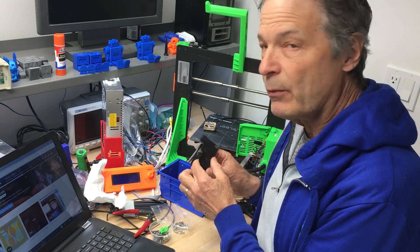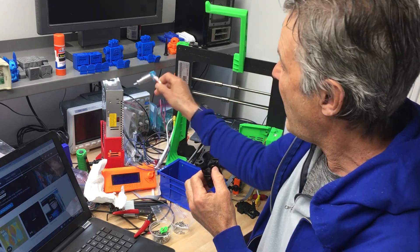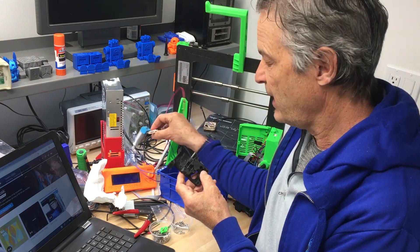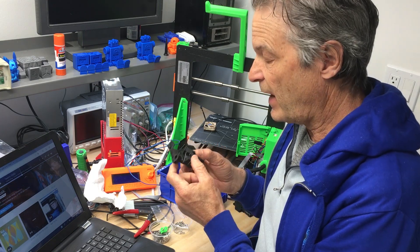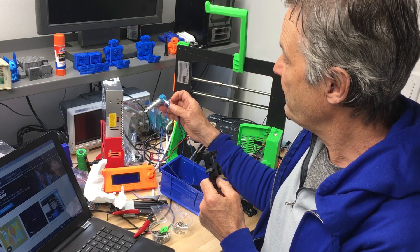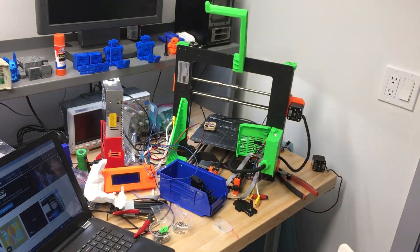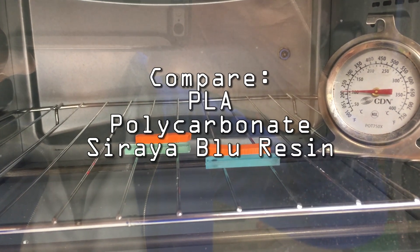But first, before doing that, I wanted to check the temperature stability of resin prints for use in this print head, because the print head does get hot. I wanted to make sure it wouldn't get too soft or melt when used in a print head, so I decided to run some experiments to find out if resin prints would in fact be stable enough to use around this hot extruder.